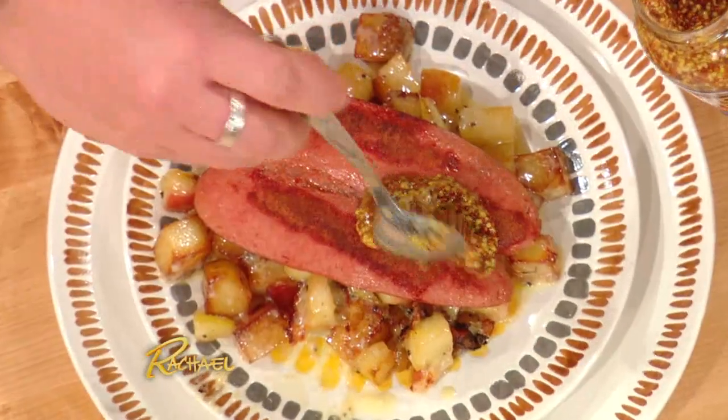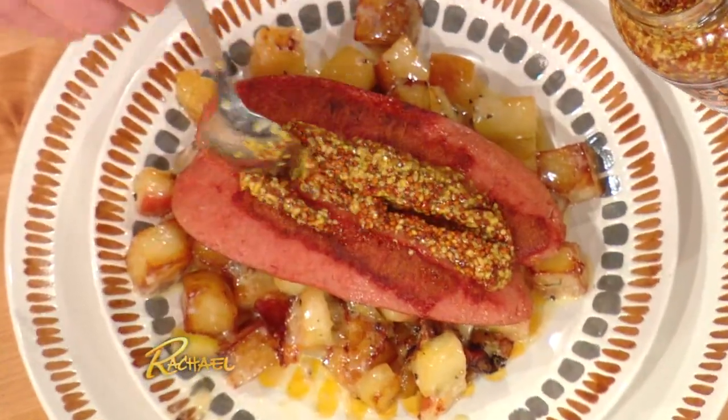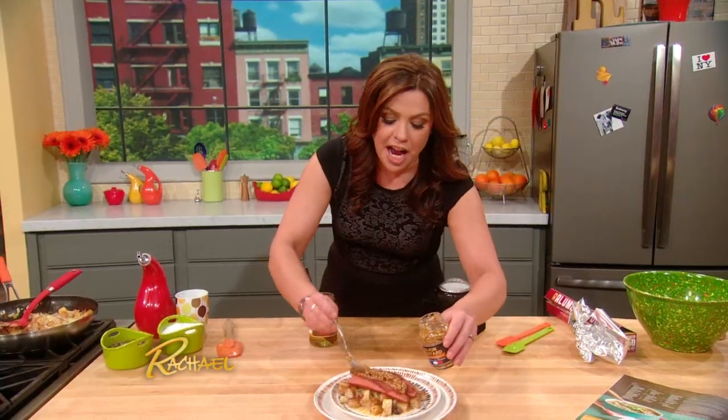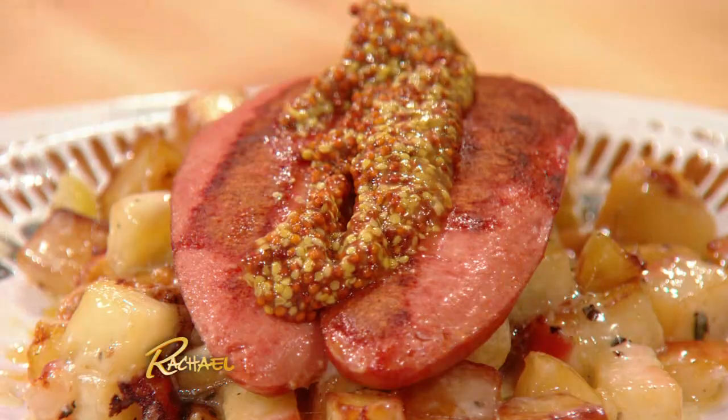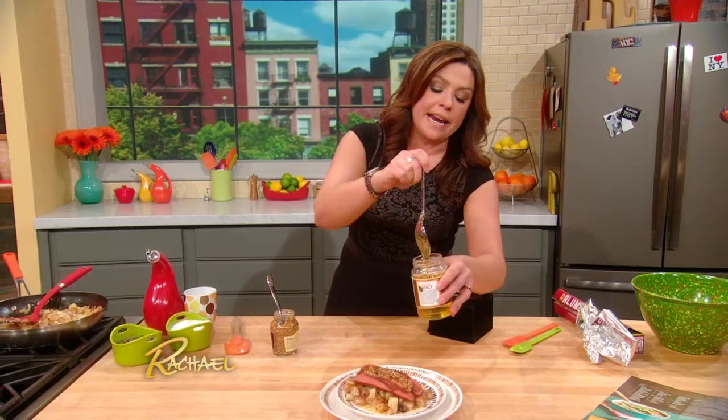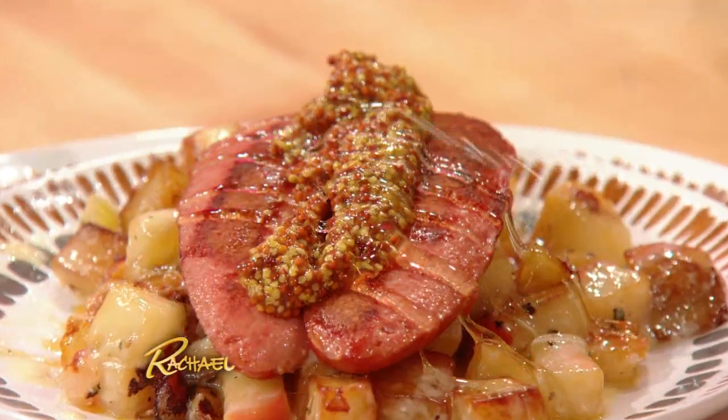Then I like to top them with some nice grainy mustard — a little grainy Dijon — and because it's savory and sweet, a tiny drizzle of honey over the top of that.